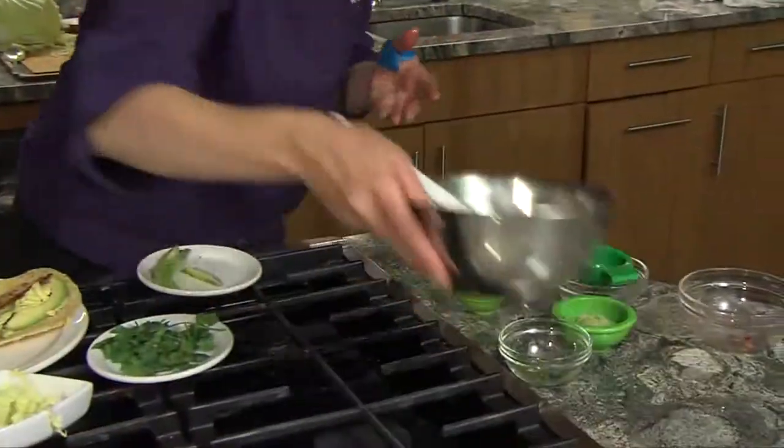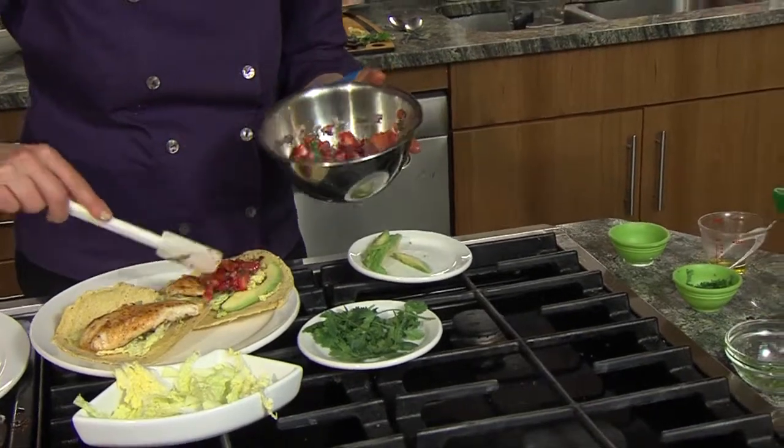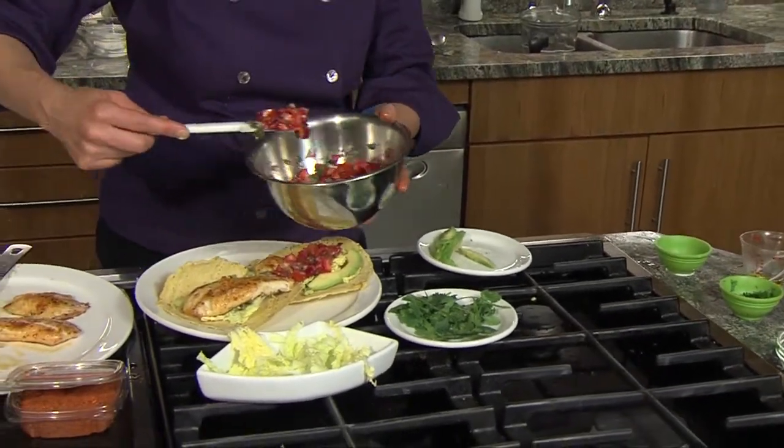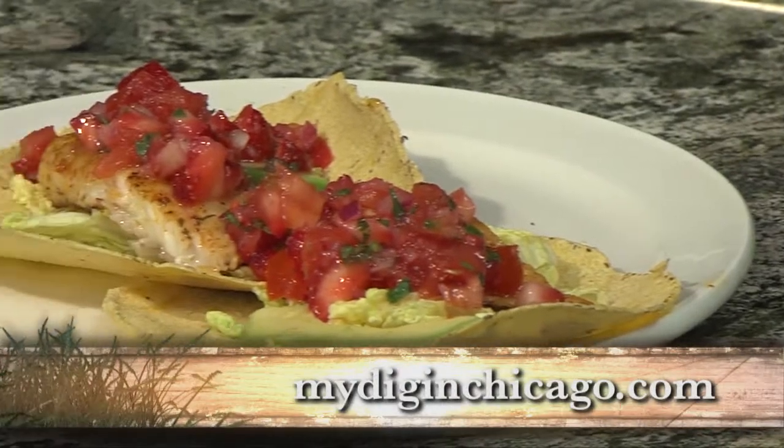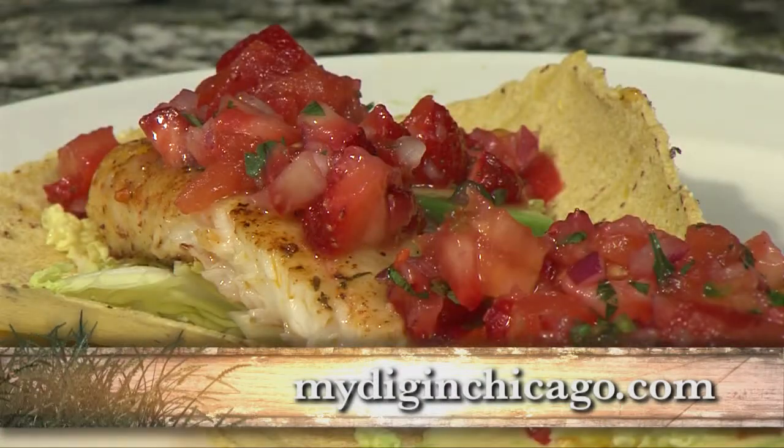And lastly, a dollop of that strawberry salsa. And there you have it! You can get this recipe at MyDigInChicago.com. So let's dig in.